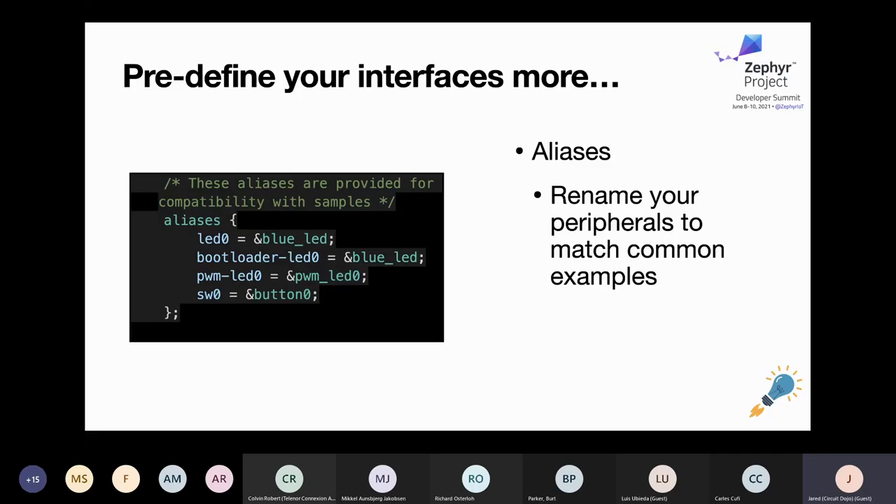Some Nordic asset tracker examples use an accelerometer alias, so you can alias a different accelerometer if needed. As a side note, you definitely do not want to modify device tree files within Zephyr for one-off examples. If you wanted to add an accelerometer for a one-off instance, you'd want to do that in an overlay file in the project itself rather than in the Zephyr repo — unless it's something that will be used universally, in which case you'd want to commit that change.